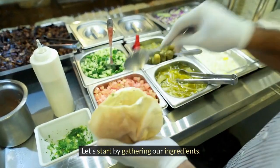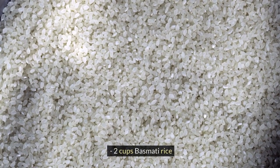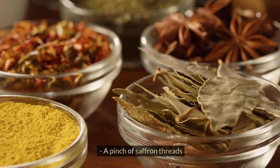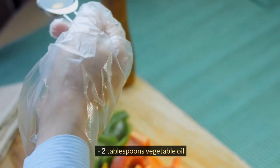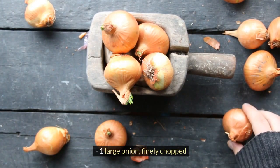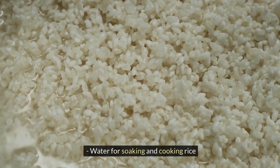Let's start by gathering our ingredients. Here's what you'll need: 2 cups basmati rice, 1 cup barberries (Zeresh), a pinch of saffron threads, 4 tablespoons butter, 2 tablespoons vegetable oil, 1 large onion finely chopped, 1 teaspoon sugar, salt to taste, and water for soaking and cooking the rice.